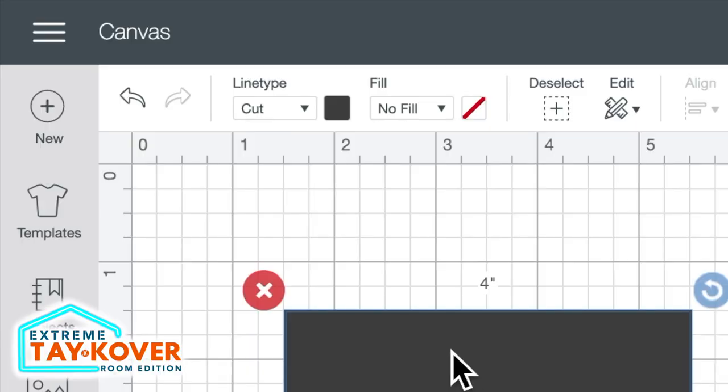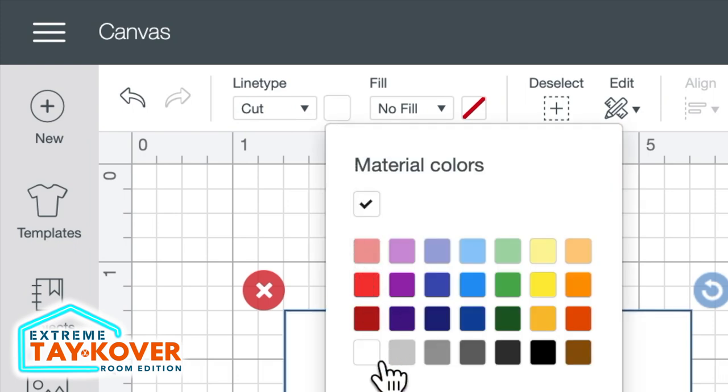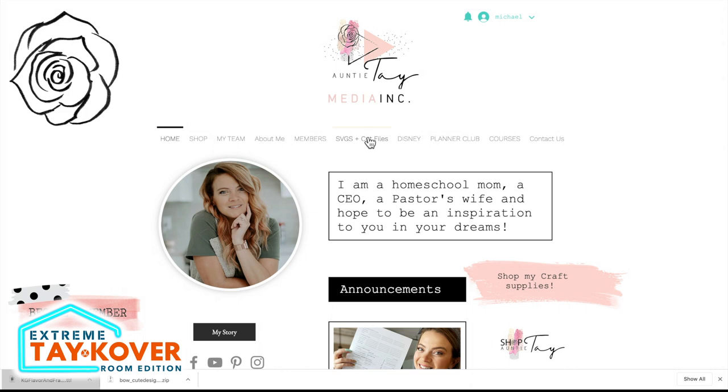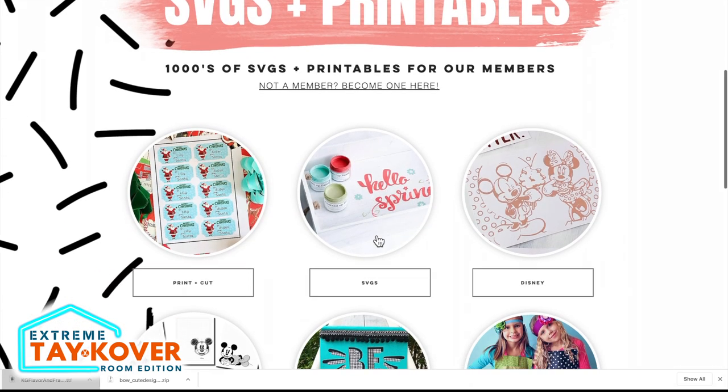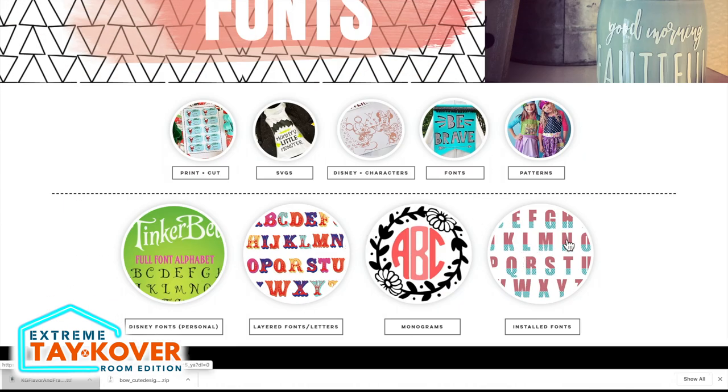Our square right here is not the same color as our block, so I'm going to come up towards the top left-hand corner of the screen, click on this little color swatch, and select white. Now we need a design to put onto the square. I'm going to head over to auntietay.com — this is where we're going to get the files to print then cut for our printable vinyl. I'll click on SVGs and cut files, scroll down and click on fonts, and then click on the image above where it says installed fonts.